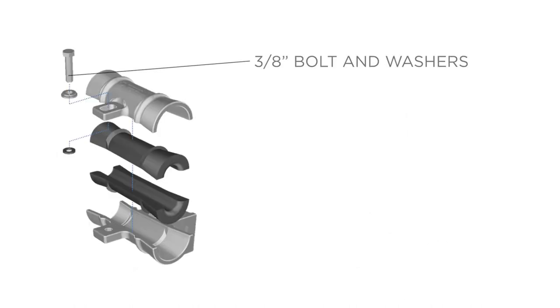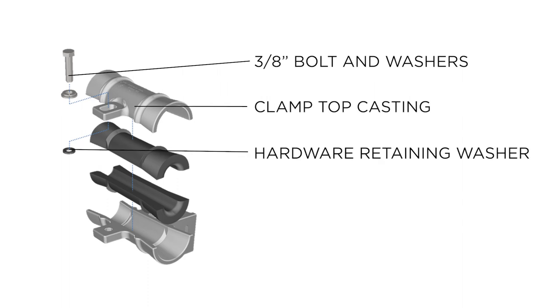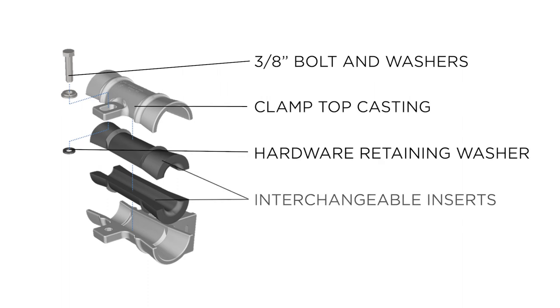3/8 inch bolt and washers, clamp top casting, hardware retaining washer, interchangeable inserts, and clamp base casting.